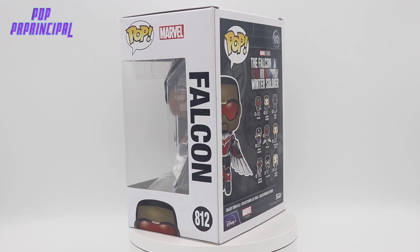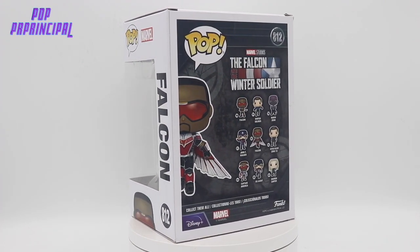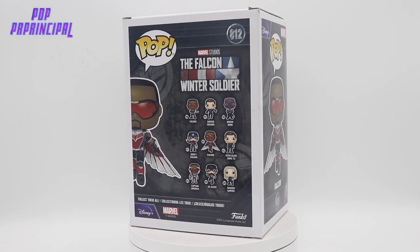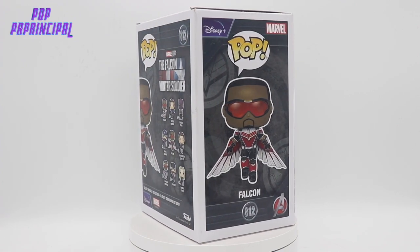What's going on everybody, Pop Principal here with another Funko Pop review. Today we have Falcon from the Falcon and Winter Soldier TV show.